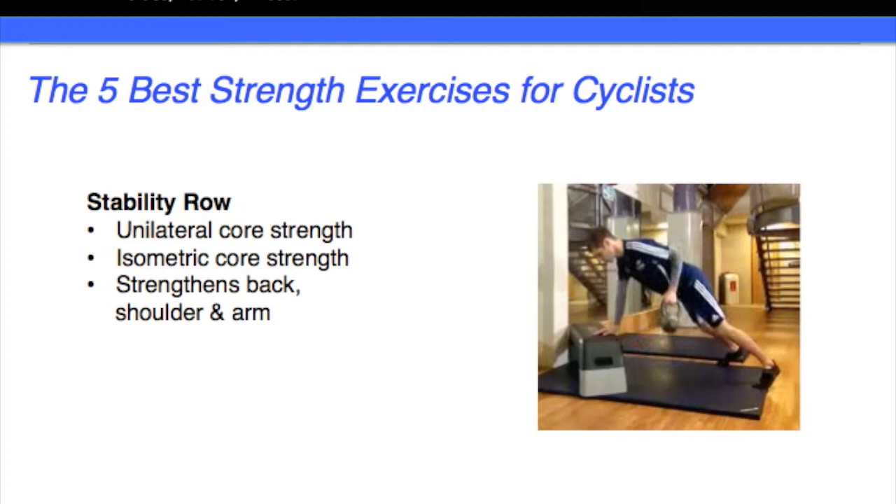It's also isometric, which basically means a static contraction. So what it's giving you is a good, strong, solid core in the saddle — it's not going to be wasting energy from the hips with the core moving. And finally, as mentioned, it strengthens the back, the shoulders, and the arms. Many thanks for watching — I will meet you in the final exercise, exercise five.